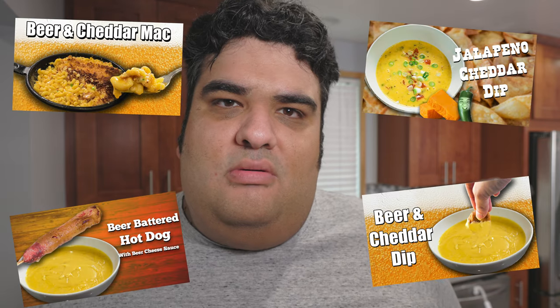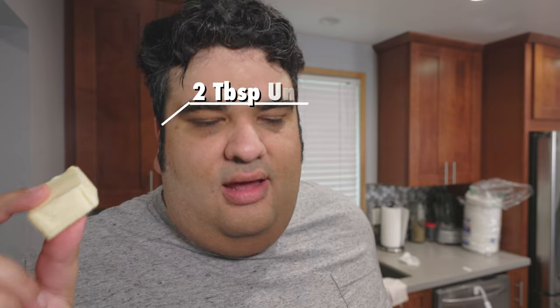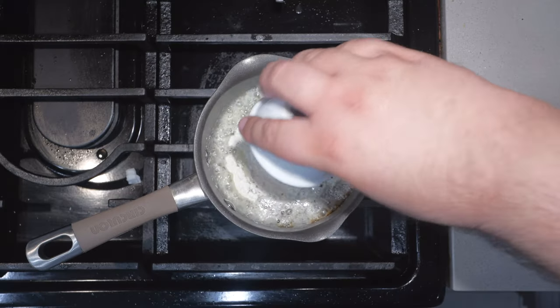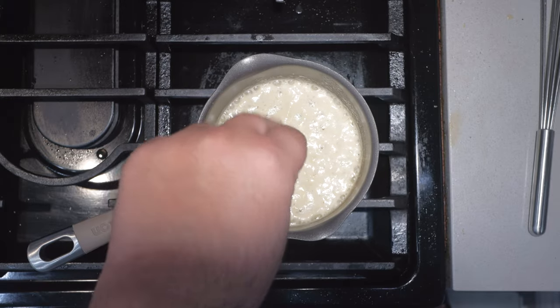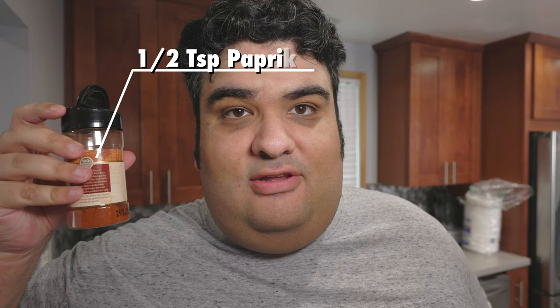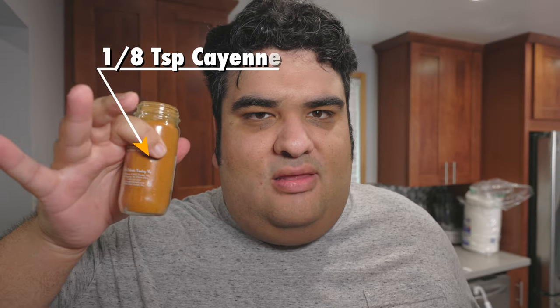Now it's time to make the cheese sauce. Trust me, I've made cheese sauces plenty of times before — which none of y'all bothered to watch — so I know what I'm talking about. I have here a small pot over medium-low heat. We'll melt down two tablespoons of butter. Once melted, add two tablespoons of flour. And because I can, we're gonna add a few spices: half a teaspoon of salt, half a teaspoon of garlic powder, half a teaspoon of paprika, and one-eighth of a teaspoon of cayenne pepper.